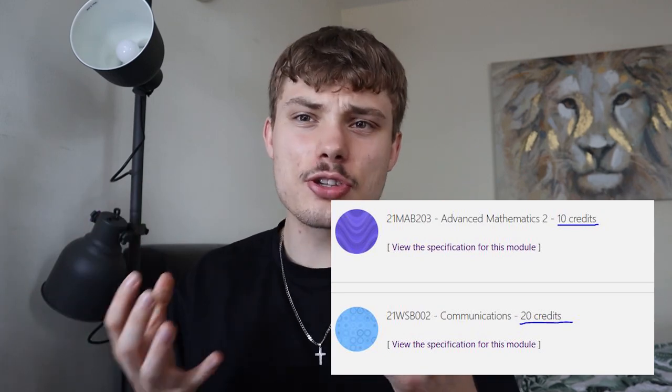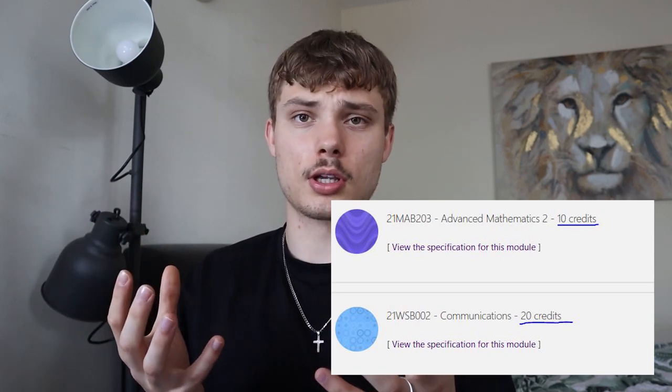On top of that, the engineering modules carry double the credits — they are the big boy modules. This completely changes the strategy behind how you revise, because even though you might be great at maths and think it will carry your grade, it's just not as heavily weighted. You want to put way more effort into your engineering modules and your engineering exams.